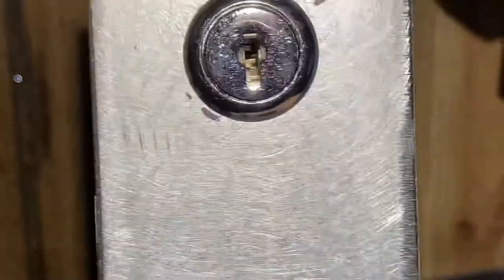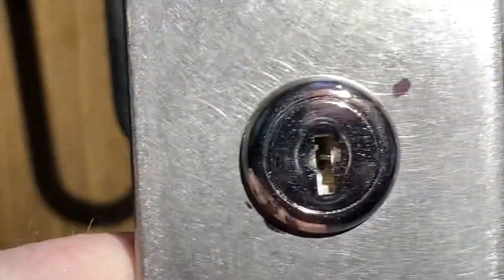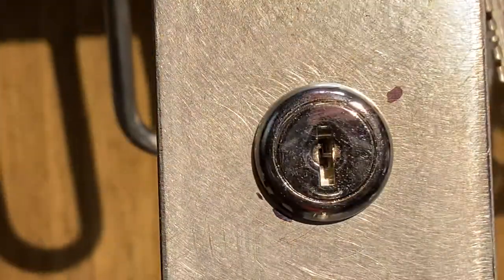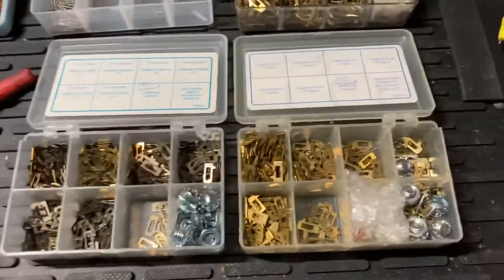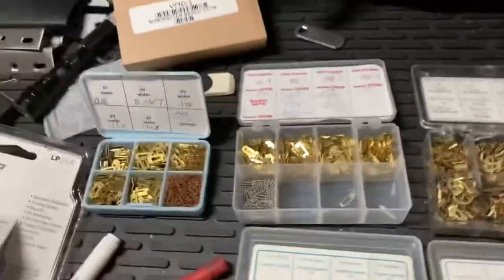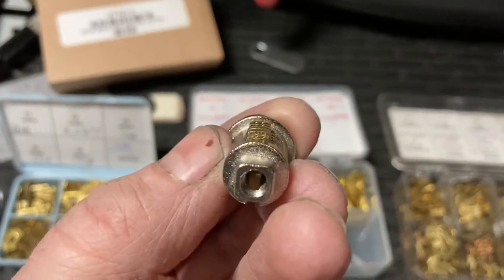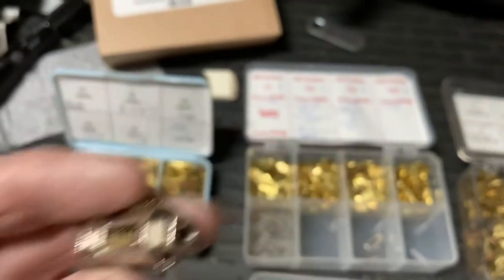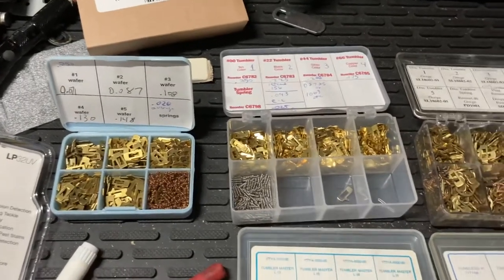You're moving down each wafer and able to see what's going on in there. This lock here is a compacts one, and those wafers have a slightly radius to them. If you pull them out, you can actually see the numbers on some of them — they'll tell you what the cut is. I was able to decode that pretty easily.